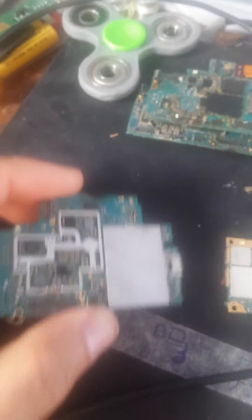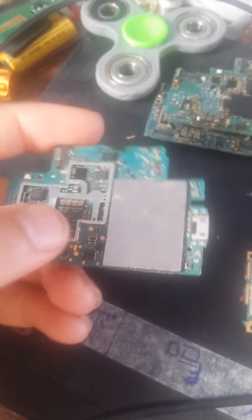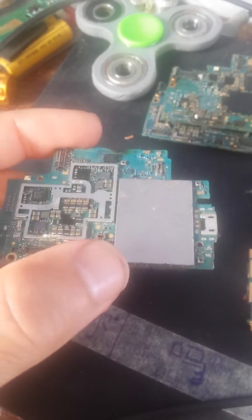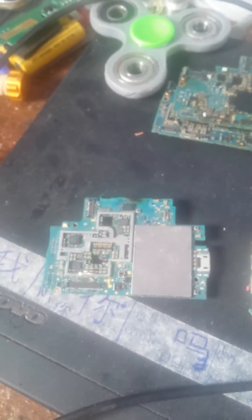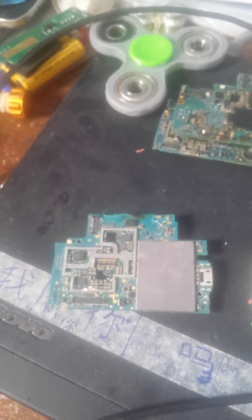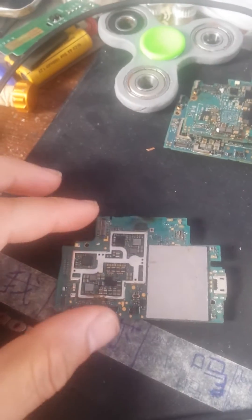Hello. I make this video for people who have a display problem — their backlights are still working but the display is not showing up anything.